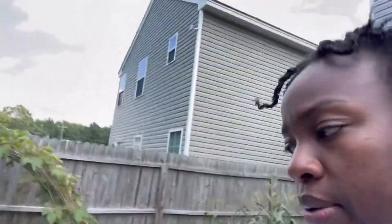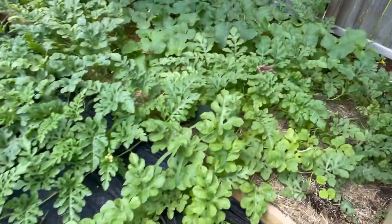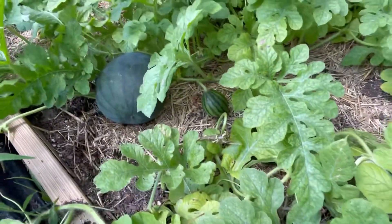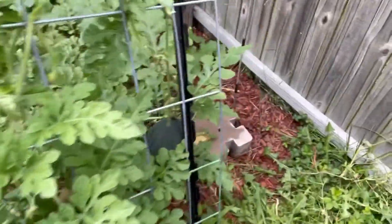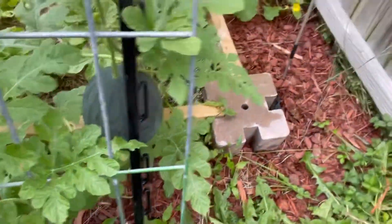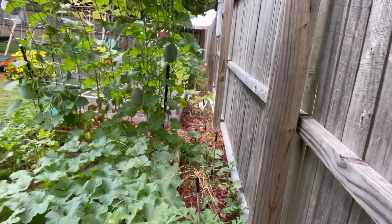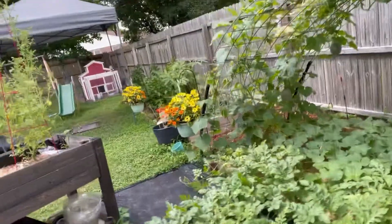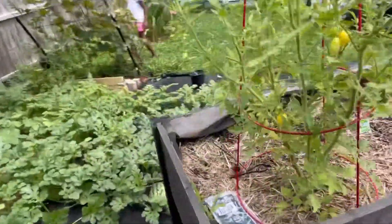All right guys, so we're outside and we're about to pull off some melons — not all the melons, just some. I'm going to show you some of the melons out here. Here's one, here's two right here — that's a big one. There's a tomato tree right here but we're not doing tomatoes right now. If you look over there you'll see a lot of them just hanging. I had some small ones but they got blossom rot.